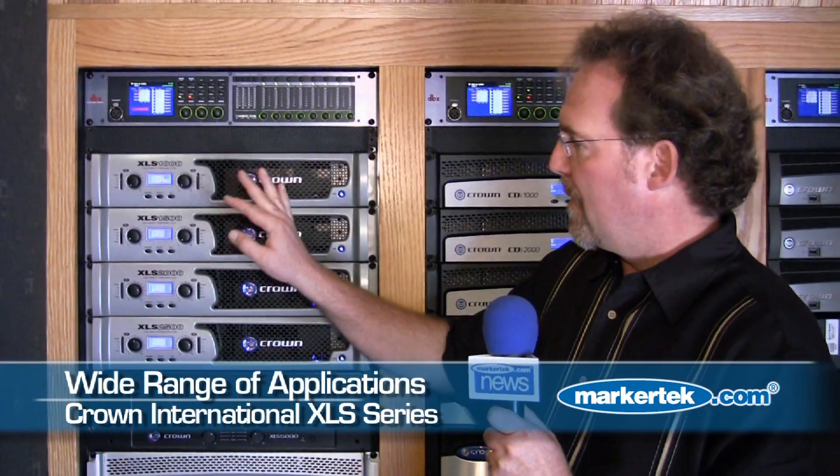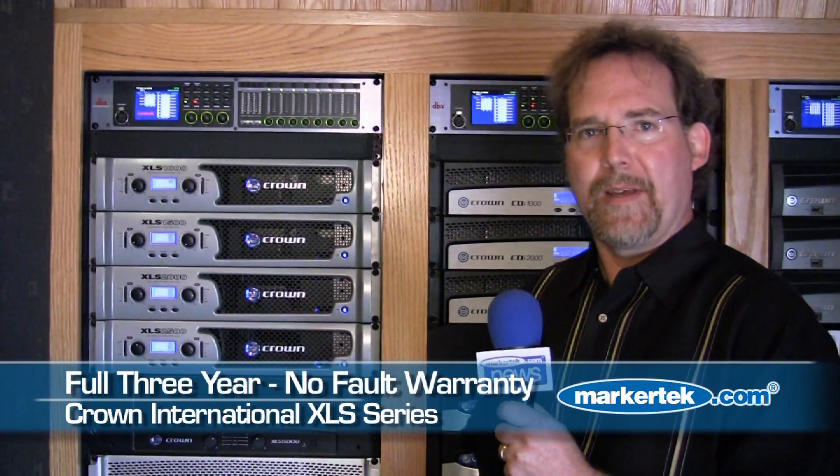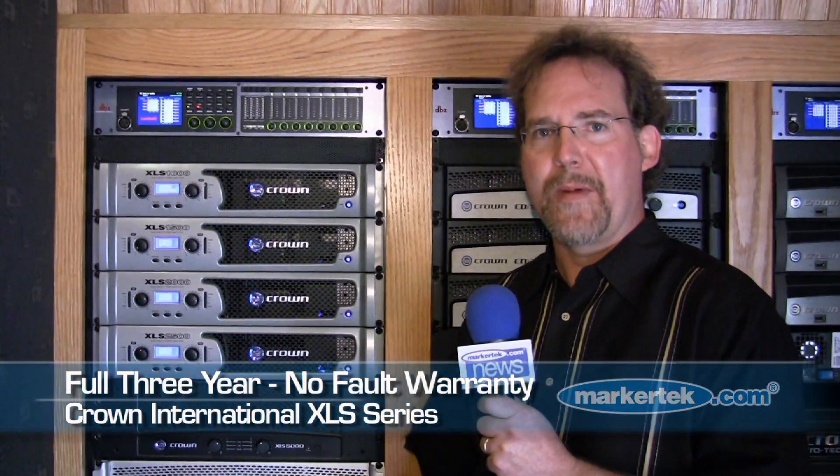These are perfect for the guy with the small touring company, bands, musicians of any type. It comes in at a great price point, lots of power, and it's a Crown, so it comes with a full 3-year manufacturer's warranty.